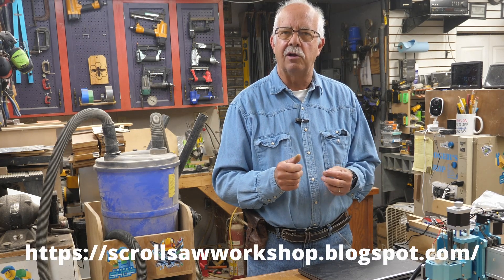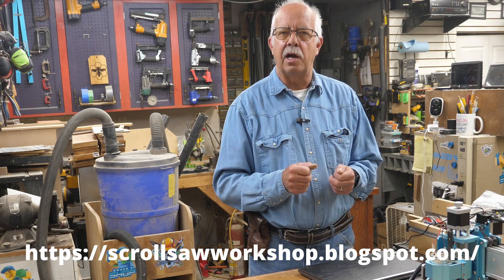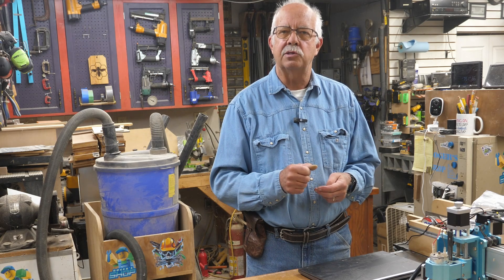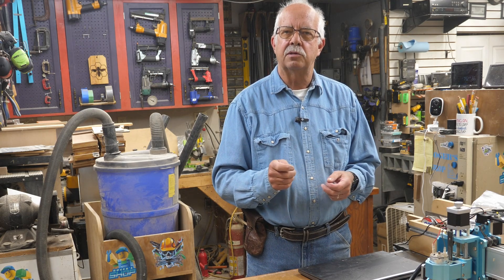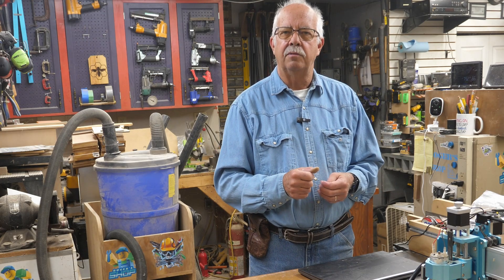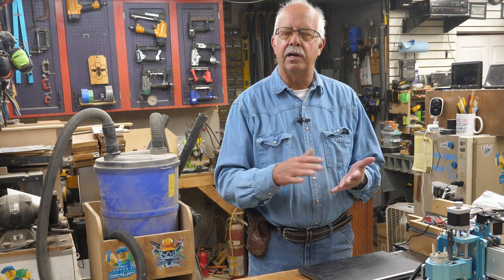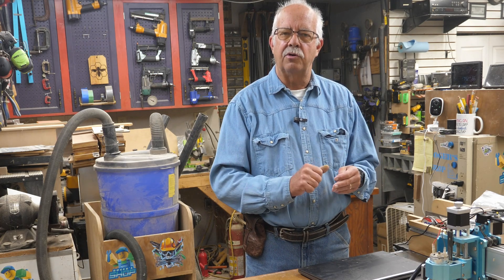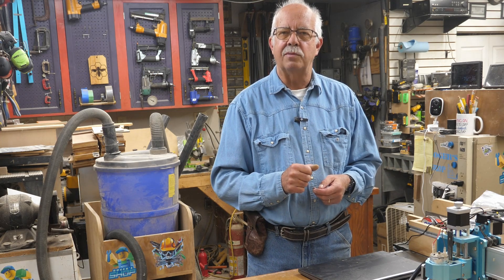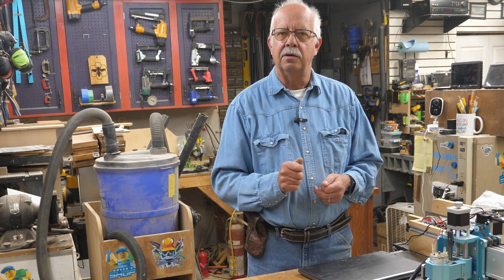Another thing I'll mention is where this pattern came from. There's a fellow by the name of Steve Good who has a fantastic website for scroll sawing. If you're into scroll sawing at all — or even if you're not — you need to check his site out. This particular plan can be downloaded from his site for free as a PDF. You can print it out and stick it to your project and scroll saw it, or put your piece on a laser, make the pattern on the laser, and just follow the lines. I'll put a link in the description.